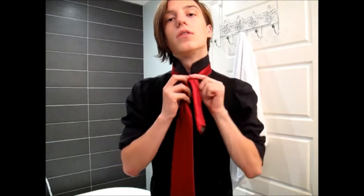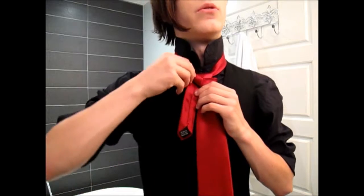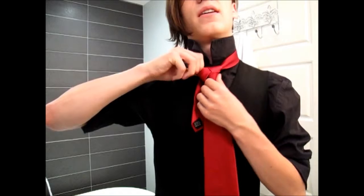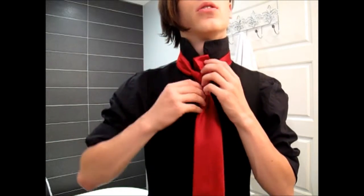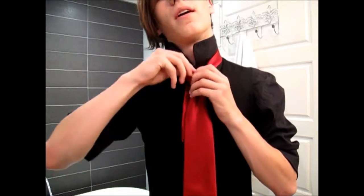That's what gives it the woven look. Take the thin end that you just passed through and bring it back down through the hole in the back. Now you're going to need to tighten this up — pull down on the right side of the triangle to bring it in, then pull up on the top of the triangle to bring that in. You may need to do that a couple of times, but it's fairly quick.